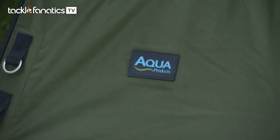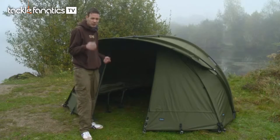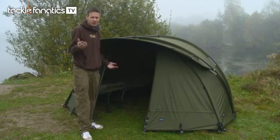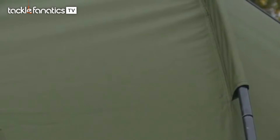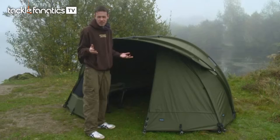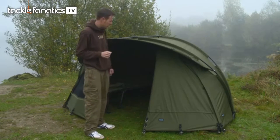The first thing to mention about this bivvy is the quality of the material. It's their high grade Aquatech stuff, rated at 14,000 hydrostatic head — basically that means it would take 14,000 millimetres of water to push anything through there. It's safe to say we're not going to see that much rain, so you're going to be absolutely fine. Just to give you an example, a standard expedition tent is rated at 3,000 millimetres, which shows you how much better this one is.